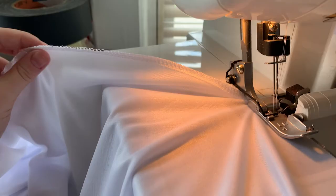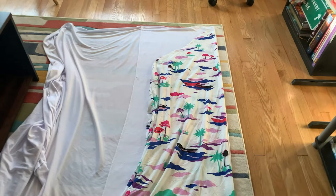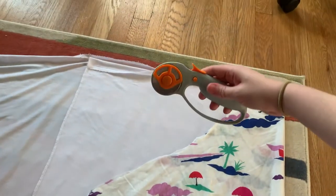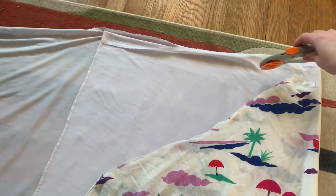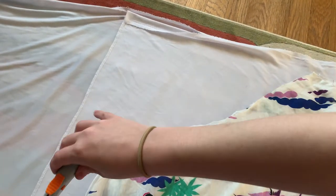Moving on to the real fabric, I serged the edges, pre-washed it, and transferred my mock-up to it, leaving about 5/8ths inch seam allowance. Side note: I highly recommend a rotary cutter. I want to be a purist and only use scissors, but it's so nice and convenient, and I'm really bad at cutting fabric. I hemmed the dress, sewed up the back, and serged all the raw edges. I repeated this whole process again to make the lining. Here's me wearing one of the dresses.